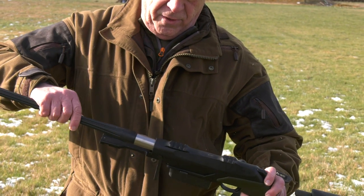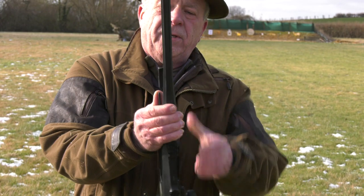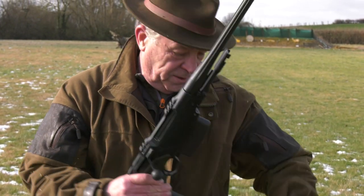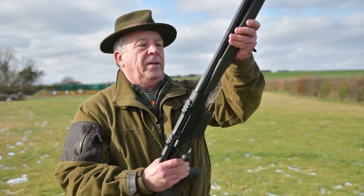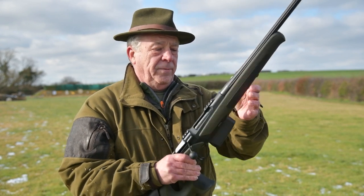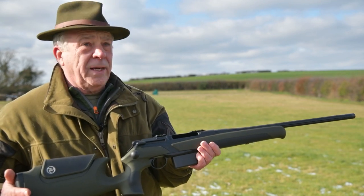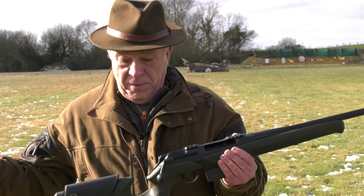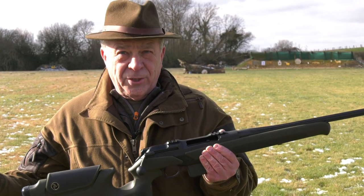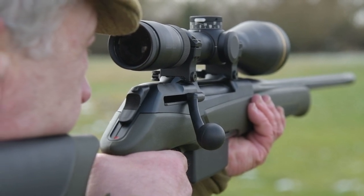To put it back together, simply reverse the process. Slide the barrel in, tighten up the lever — do it twice just so it maintains zero — and you're done. The rifle is complete. That is how simple it is to take one apart and put it back together. I didn't need a table or anything; I could just do it stood up. That just shows how superior this system is to most others.